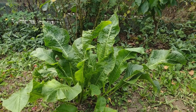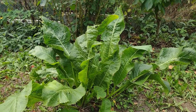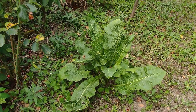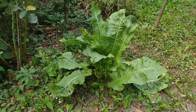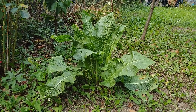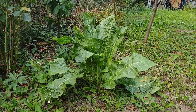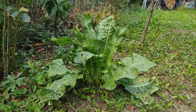Stevia aceasta are frunzele din creșterea anuală de anul acesta - frunze bine dezvoltate cu lungime de 30-40 cm. Așa arată stevia comestibilă, cu frunza mare, sub formă de lance. Este foarte bună la supă, la ciorbe sau chiar și mâncarea poate fi preparată din ea. Stevia poate fi preparată la fel ca spanacul.